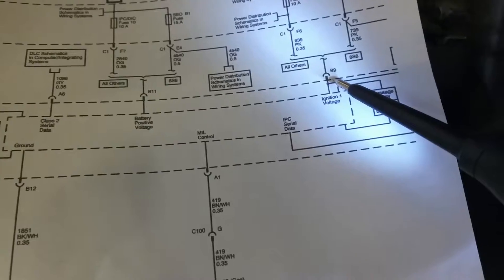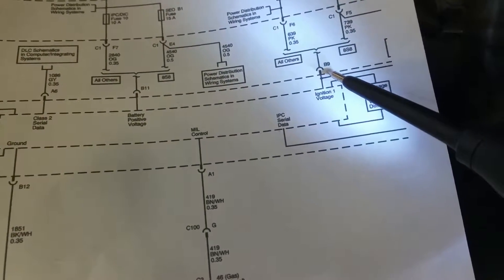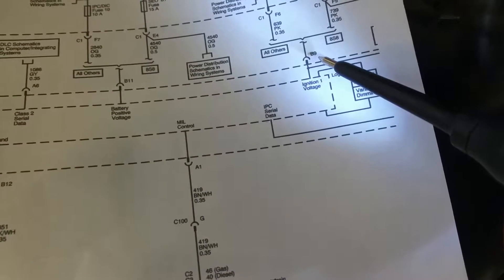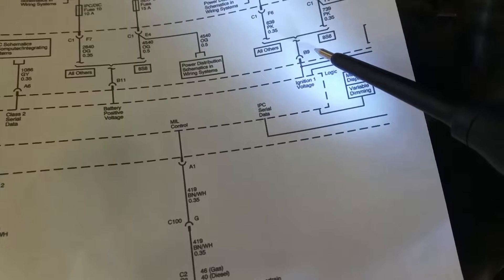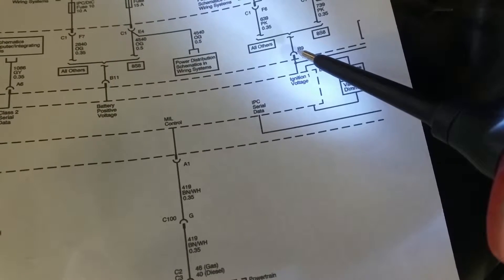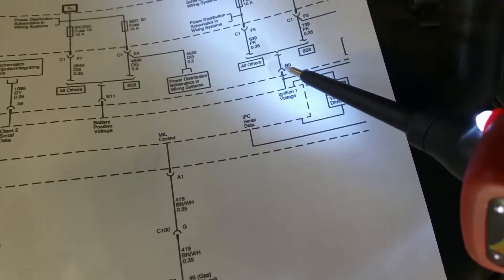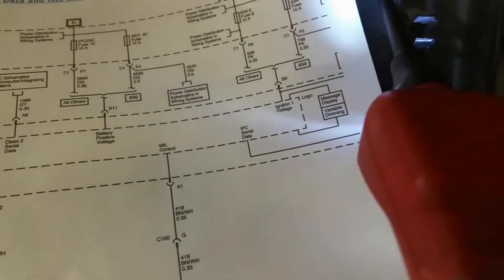So we're going to check this terminal right here at the back of the IPC. Hopefully I can get this thing out far enough to check it, because sometimes these things don't like to move. But we'll see - let me get you set up in there and we'll check that out.